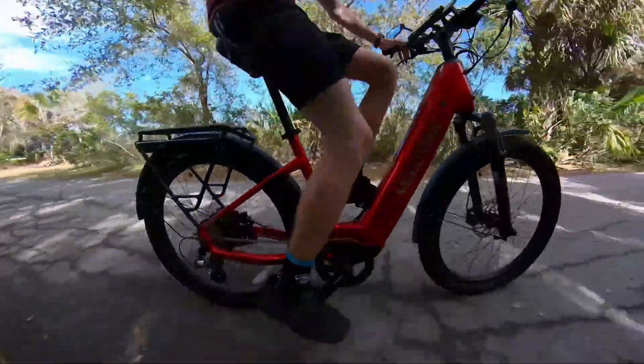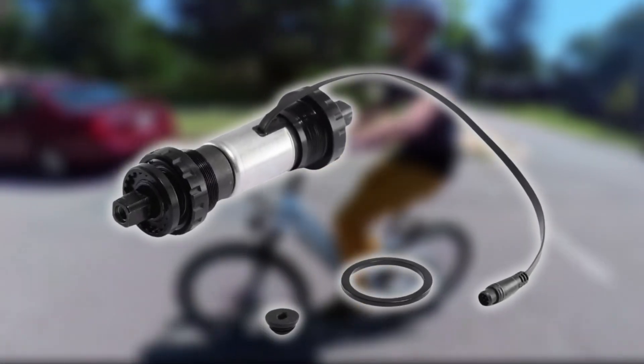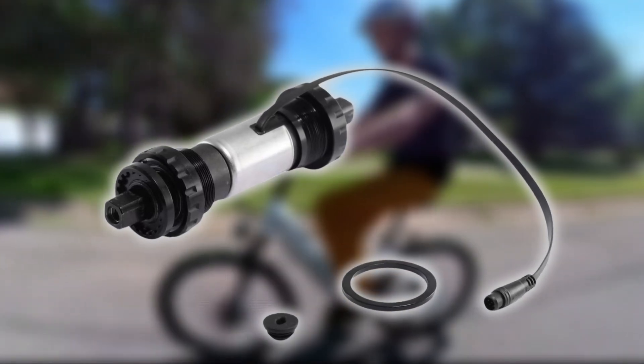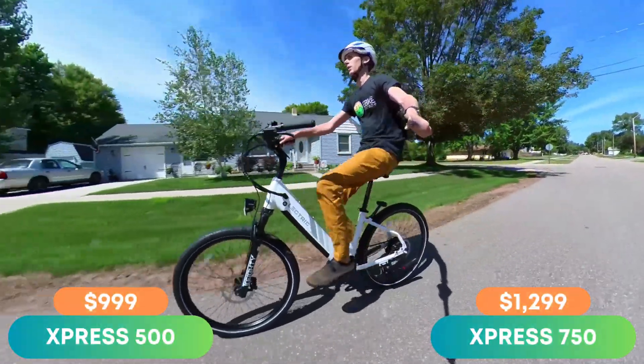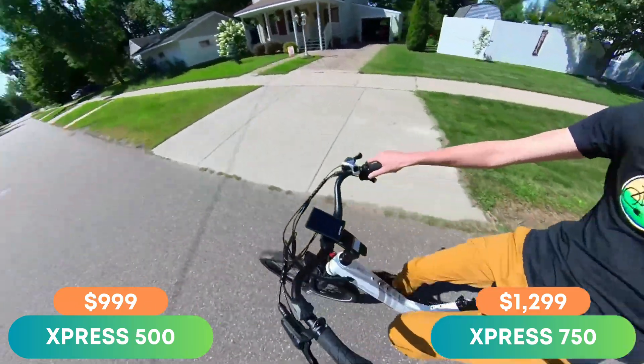Most torque sensors use strain gauges that bend when you pedal — think about bending a ruler. The sensor measures how much strain there is, and if it detects a lot, it kicks in more motor support. Torque sensors are usually integrated into the bottom bracket area and are more complex and expensive to manufacture than cadence sensors. Not that long ago, you'd only see torque sensors on higher-priced options, but now there are tons of options under $2,000. Electric even has their Express models offering this experience at just $1,000, which would have been unheard of a few years ago.